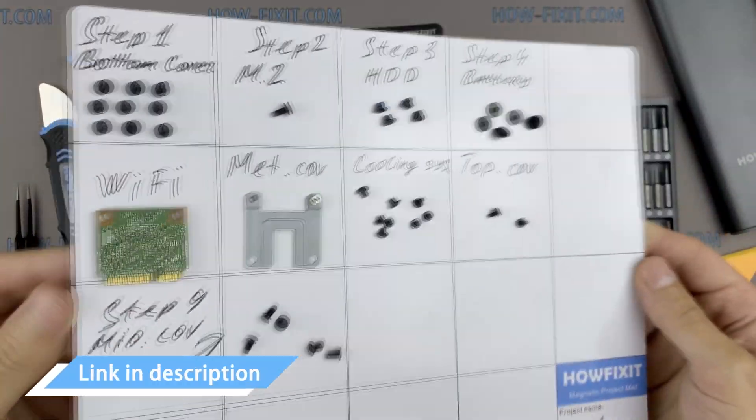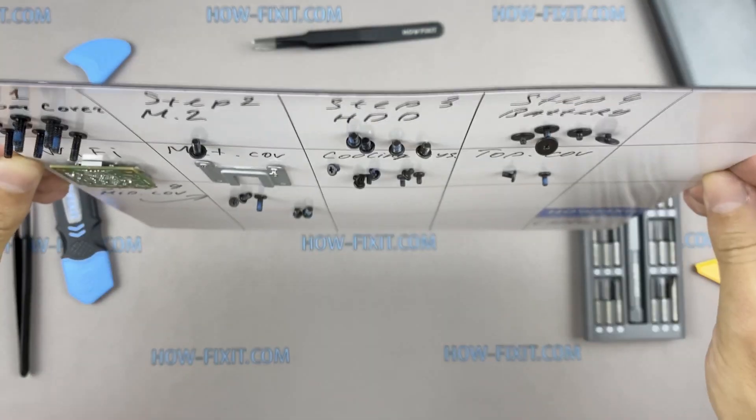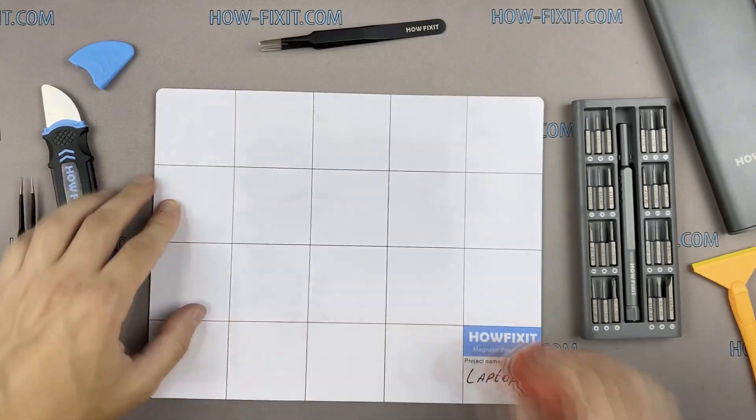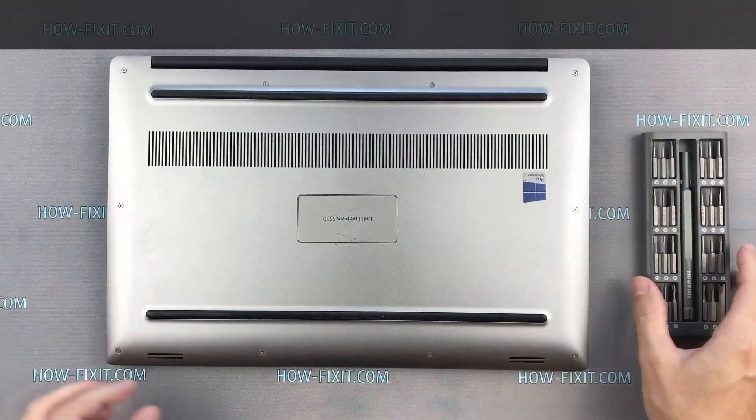In the description there is a highlighted link where to buy all necessary tools. Turn the laptop over and remove all screws on the bottom cover.